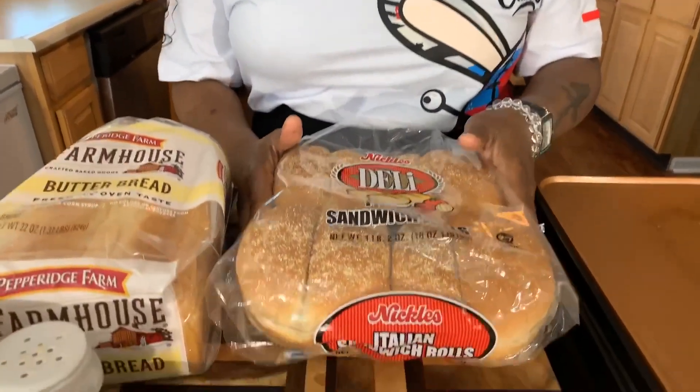Y'all have never had my hot ham and cheese sandwich before — you better make yourself one. Here are the lovely ingredients you will need. You're going to need some Kaiser rolls. I love Kaiser rolls when I think hot ham and cheese.